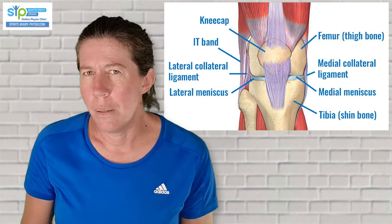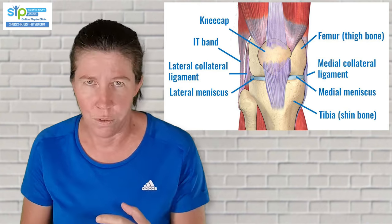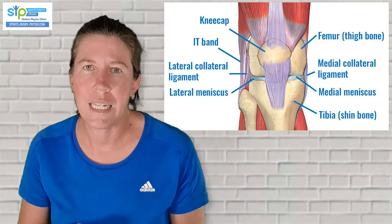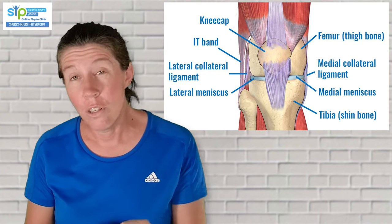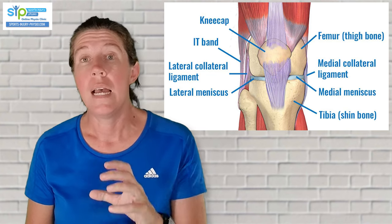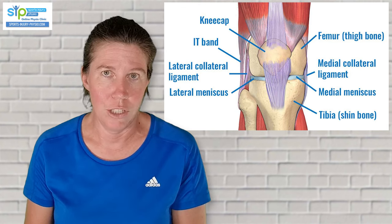The typical way to injure a lateral meniscus usually involves a forceful movement – a twisting action with the foot planted and quite a lot of force behind it. And because it's such a forceful movement, it is often accompanied by other injuries like cruciate ligament injuries.